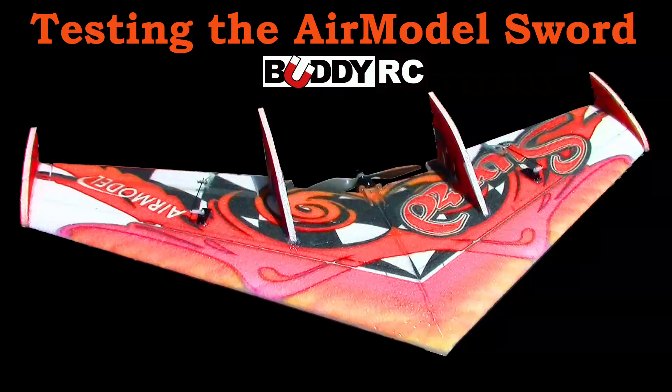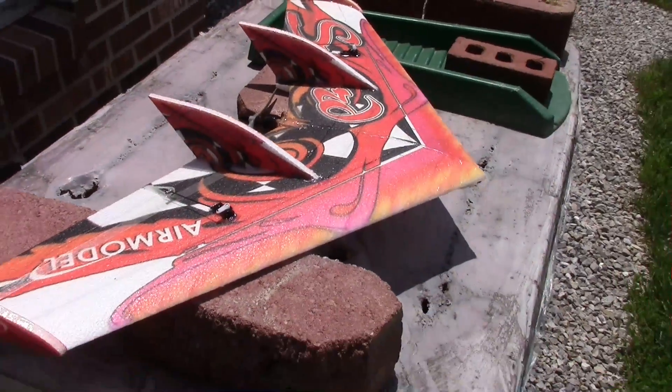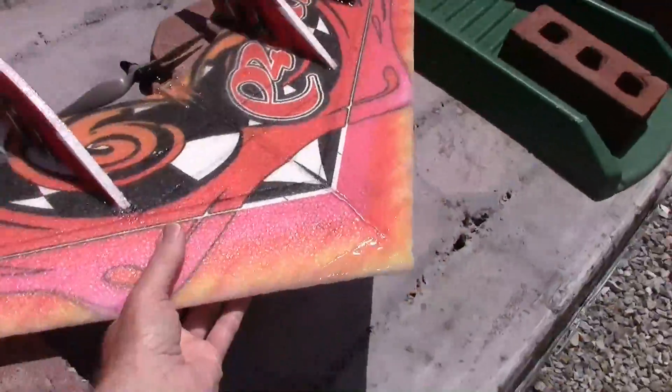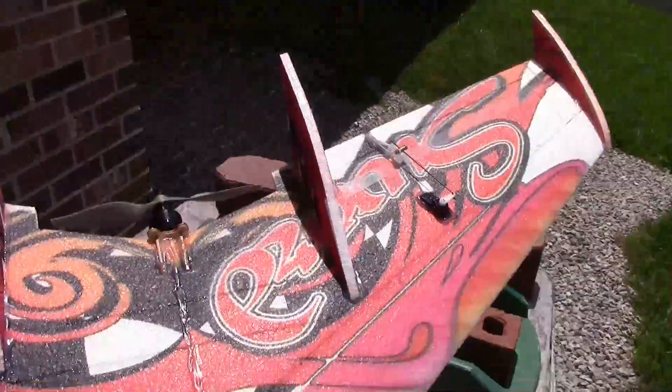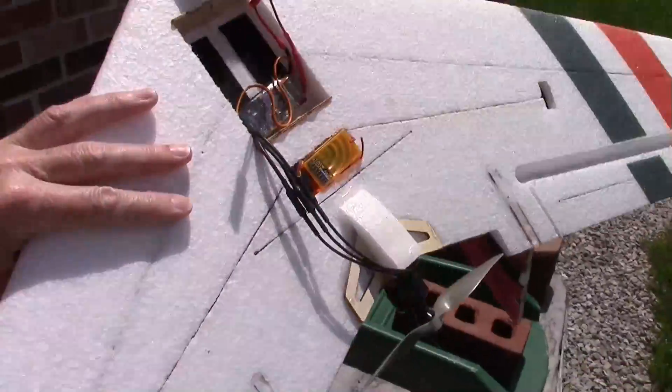It's the maiden flight of the Air Model S.W.O.R.D. Mike got this from BuddyRC while we were up at the Stone Blue Airlines event last Friday. We're going to give it a test. It's a really nice looking plane — called the S.W.O.R.D. — and a very nice build too, easy to build.